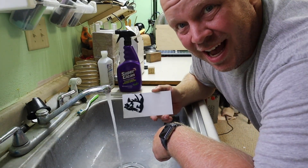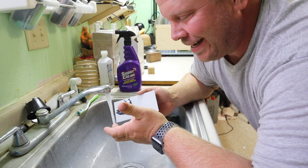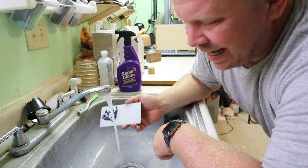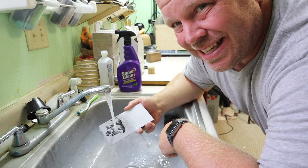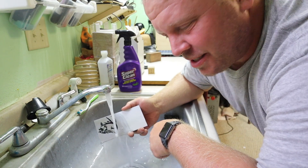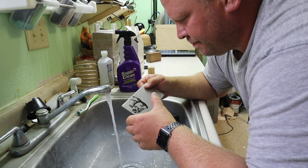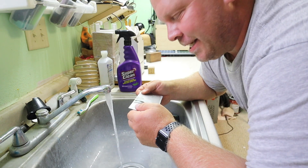Now all you do is rinse it off. I use water — you can just use a dry cloth if you want, or La Awesome or Super Clean, whatever you prefer. But I have a sink so I just prefer that. And oh, does that look so good. Yep, I done did it again.